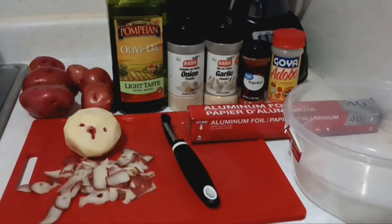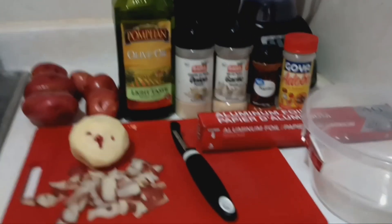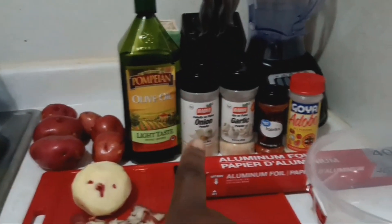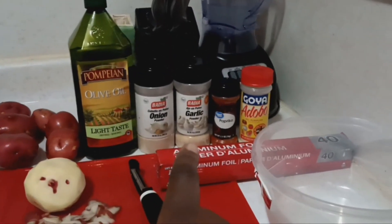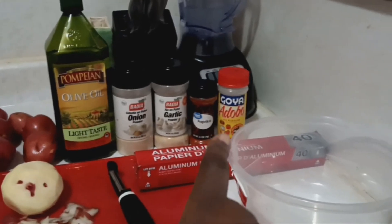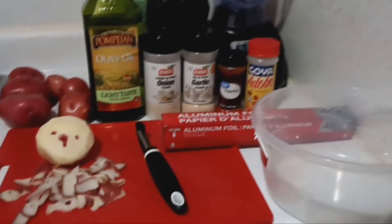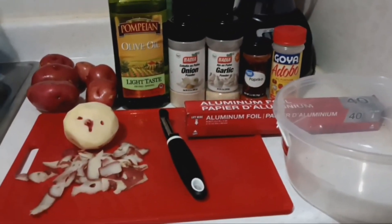Next we have the ingredients: the potatoes, the cutting board, your peeler, olive oil, onion, garlic, paprika, foil, and a bowl. Of course you're going to need a long tray in order to put it in the oven if you plan to bake it.